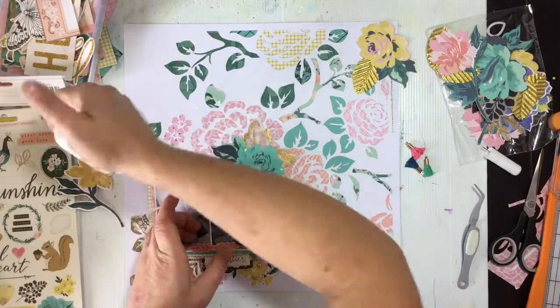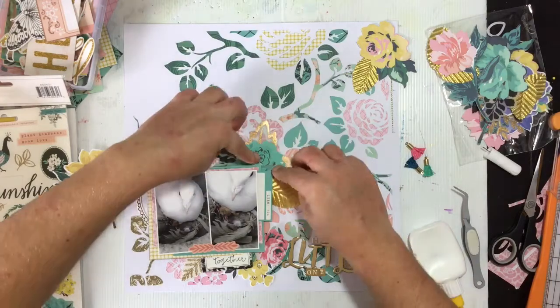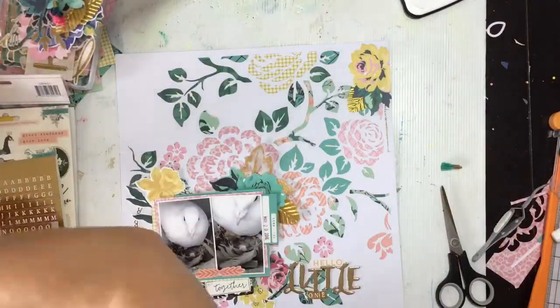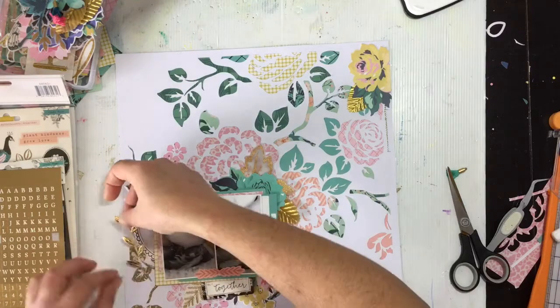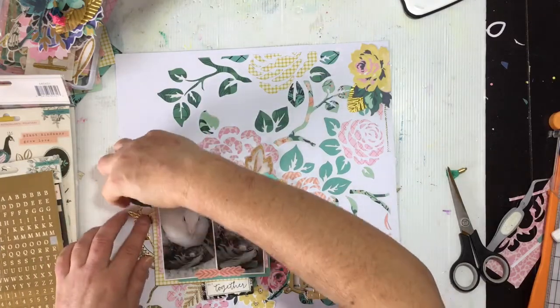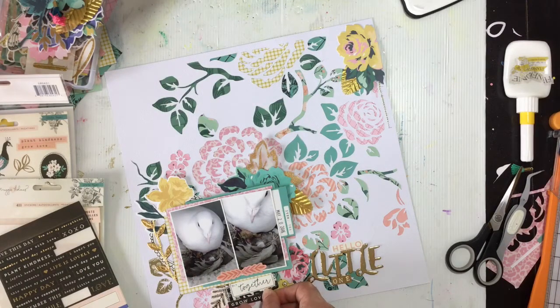I'm going to start gluing everything down now, just putting a bit of glue behind pieces. I don't make you watch me glue everything down. I did put a bit of adhesive foam behind the photos as well. Just about done, just trimming off the excess of that flower and the top right cluster. I'm going to use that little decorative gold leaf trim on every single layer with this collection because it's just so pretty. I've cut a little snippet off to bring some gold to the left-hand side of the photo, because there's gold everywhere else but nothing there. It fills in the empty space between the photo and that circular frame element, so I'm tucking it in there and gluing it down.